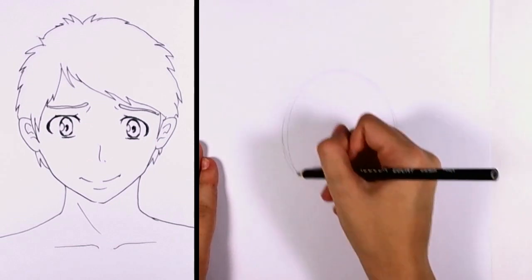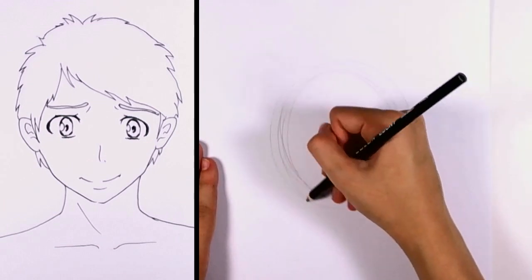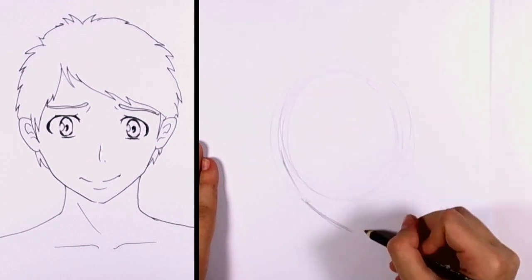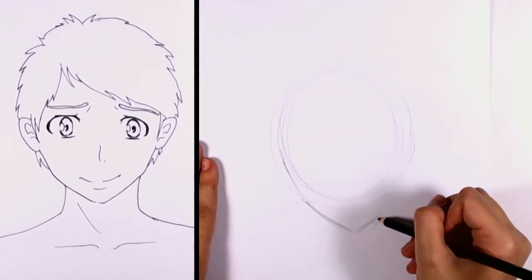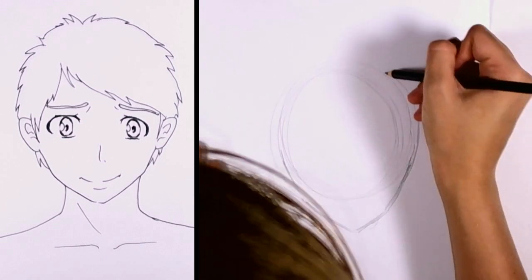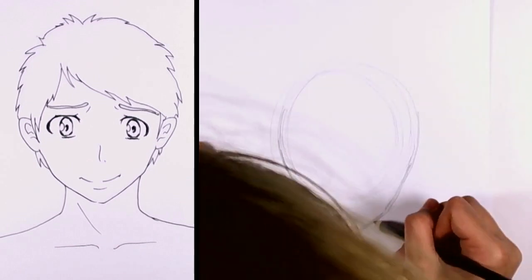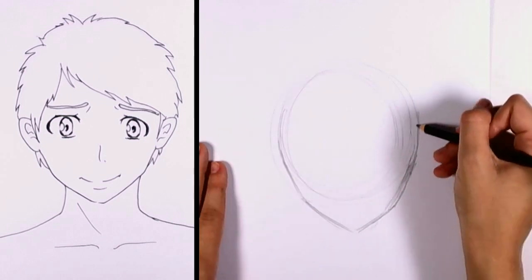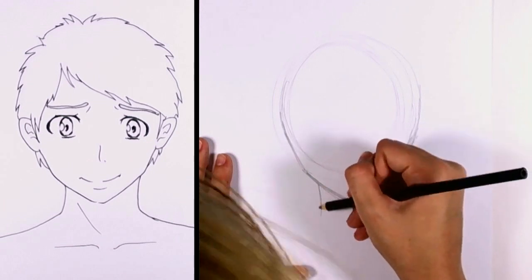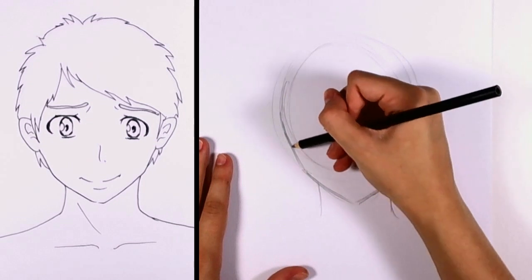So what we want to do is start off with a circle. This will just be the basis lines for his face, and we want to start blocking off the chin. It's all right if you spend a lot of time getting those lines perfect — I probably will spend quite a bit of time on it. And it's a really important part of getting the proportions of the face correct.